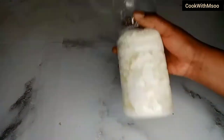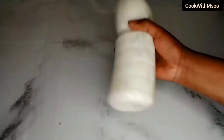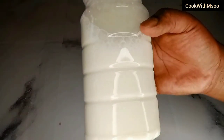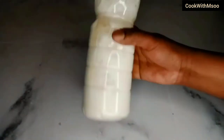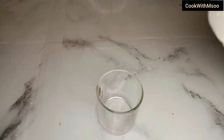And on day two, this is how the milk looks 48 hours later. That is how you know it is ready — the water and the curd have separated. You're going to shake, shake, shake it just to combine everything back together.